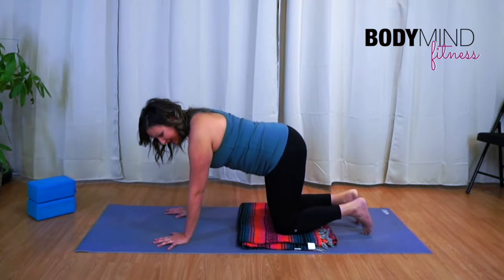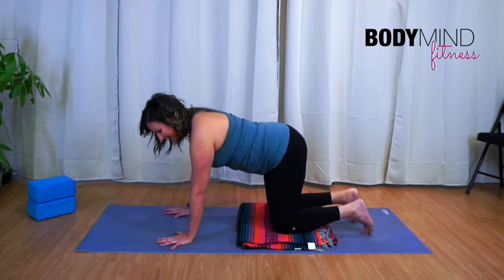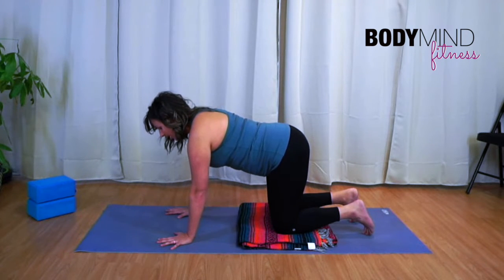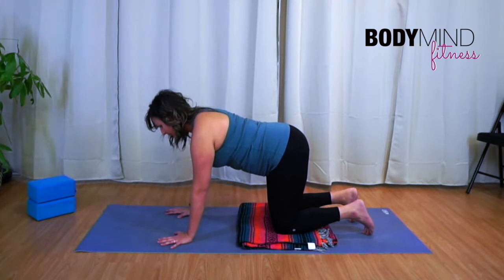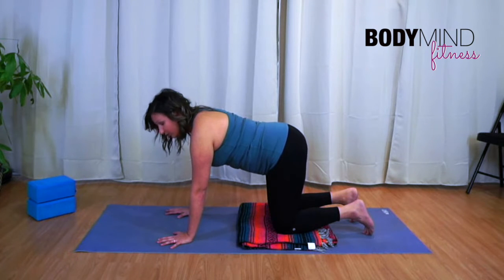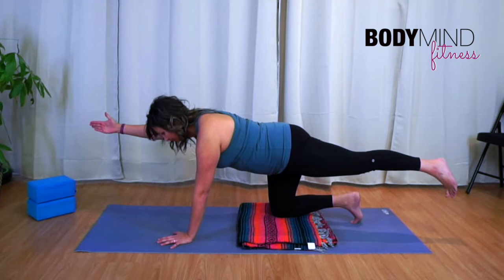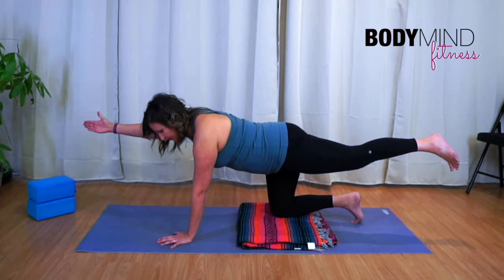In the example of dead bug, we typically start on our hands and knees — wrists under shoulders, knees underneath the hips — though just make sure you're comfortable. The true version has you reach your right leg back and opposite left arm forward. You can go up and down or choose to hold.